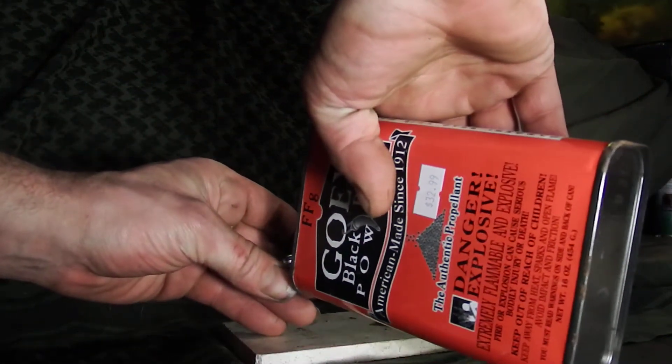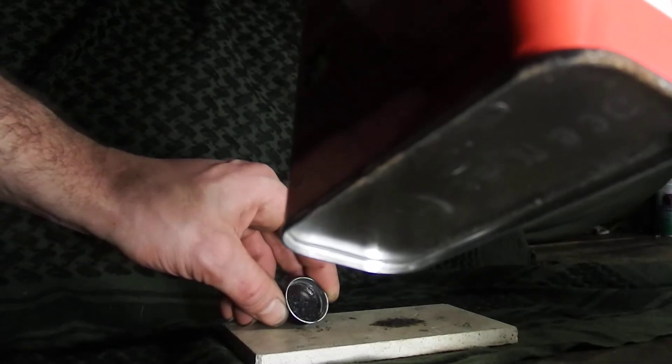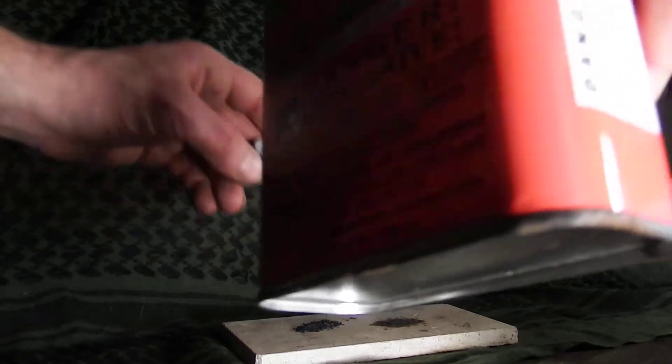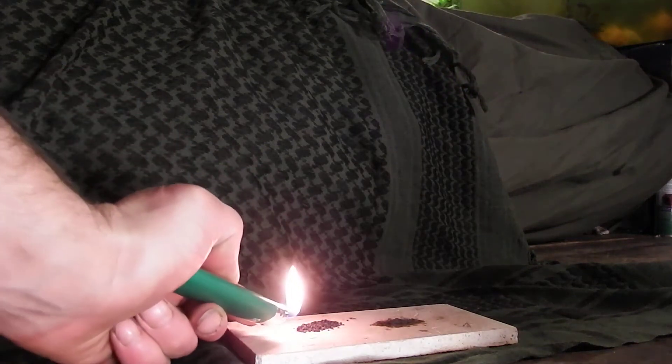Now I'm going to try and match that amount with black powder. I should have used a grain measure so we'd know exactly, but this will be pretty close. There you go — that was like a flash kaboom! You've got to be careful because you can burn yourself pretty good doing that.